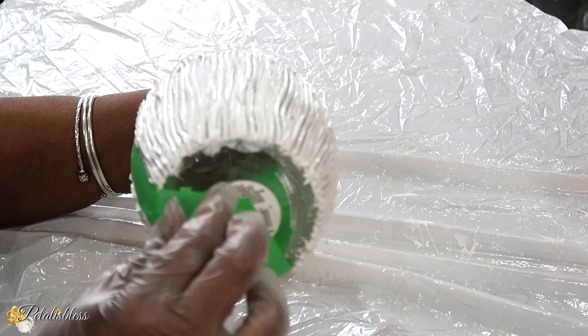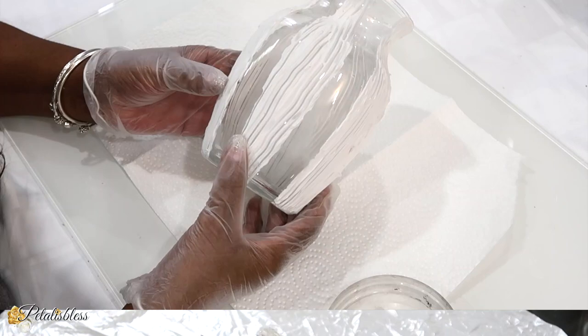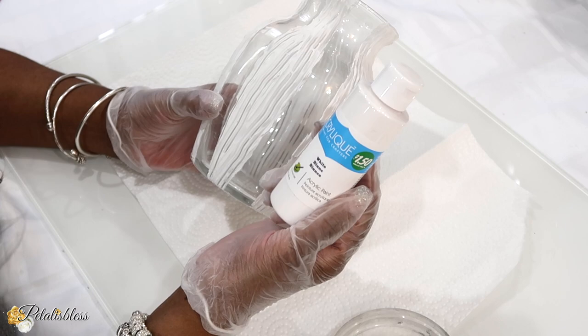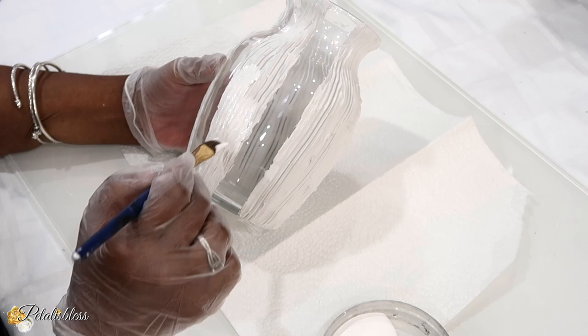Now we're done adding our texture with the comb. We're going to remove the painter's tape before the molding paste dries, and then I'll set it aside to dry for a few hours. Now our molding paste is all dry, so we're going to use some white acrylic paint and add the paint all over our paste.